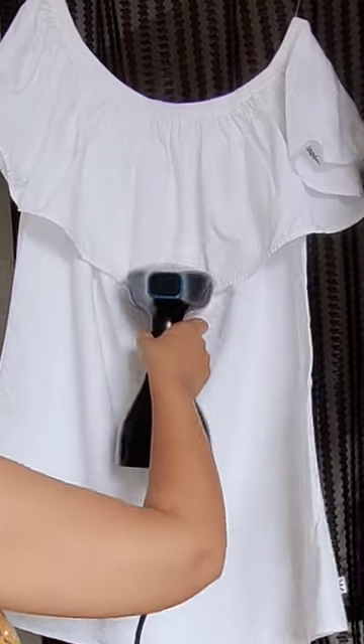Amazing, right? So what are you waiting for? Grab your garment steamer today!